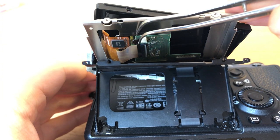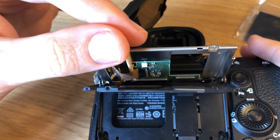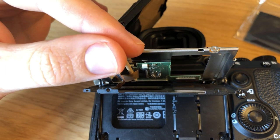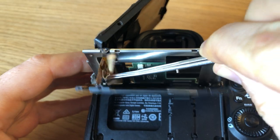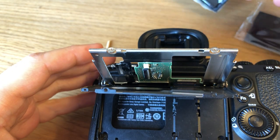The ribbon cables are glued to the metal plate. Take a wooden toothpick and gently move them away from the plate. Use the tweezers to disconnect the ribbon cable that connects the screen to the camera's motherboard.